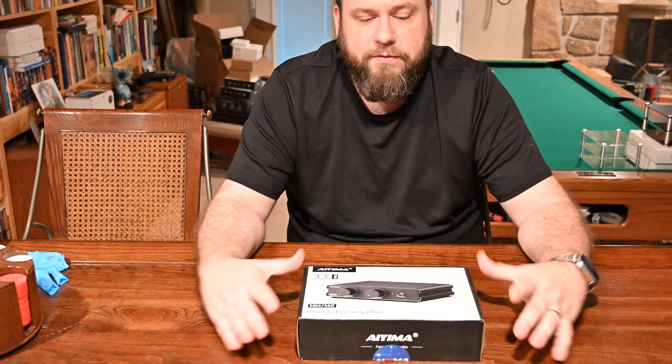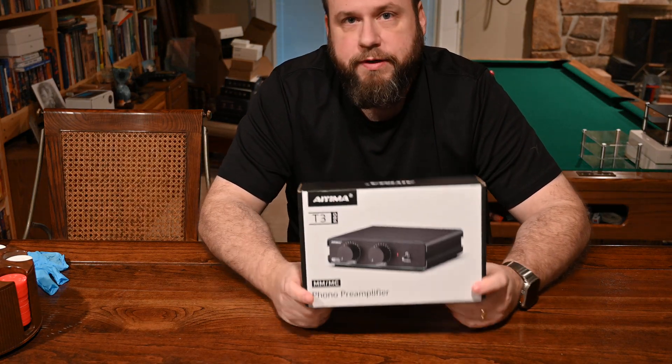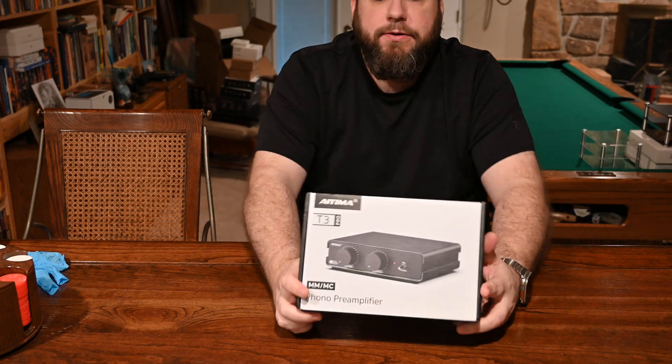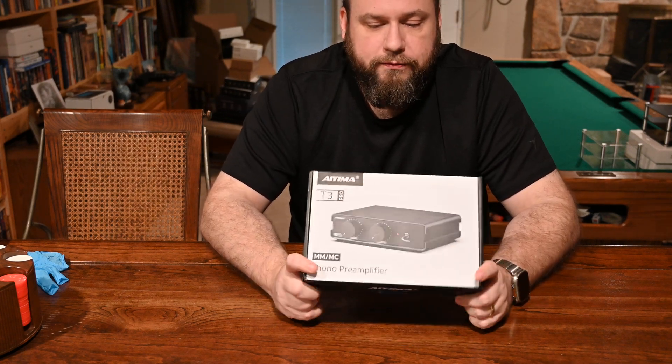Hey, today I'm back with No Frills Hi-Fi. I took a look at the Ayima T3 Pro. It's a moving magnet or moving coil phono preamp. So if you have a turntable and you don't have a built-in preamp, or maybe you do and you want to step it up a bit, this is a good product for you.